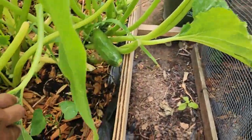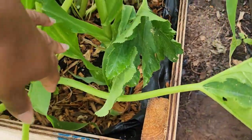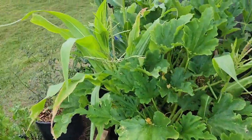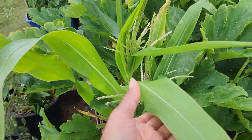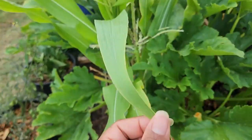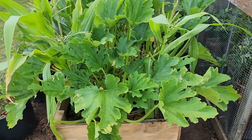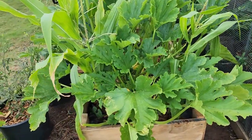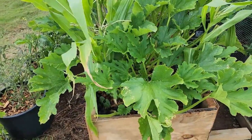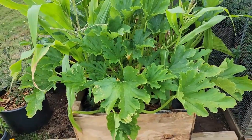I planted some beans next to the corn maybe a few weeks ago. The beans are doing pretty well — these are pole beans. I also gave the corn some liquid fertilizer to give it a boost, but unfortunately I don't think I'm going to get any corn out of this batch. Here in Georgia, Zone 8a, I have a long growing season, so I have time to plant another bit of corn. But now it's a question of how, because my zucchini doesn't show any signs of slowing down.